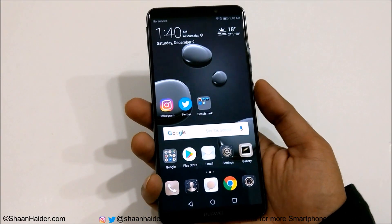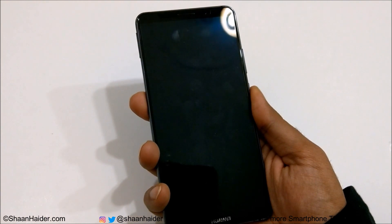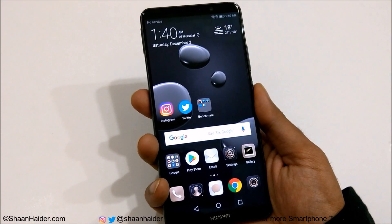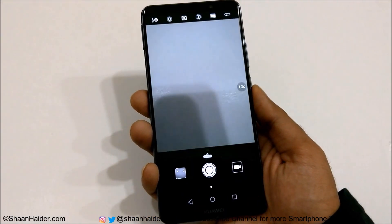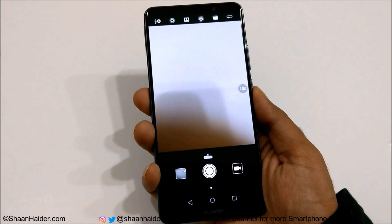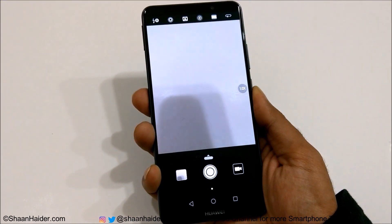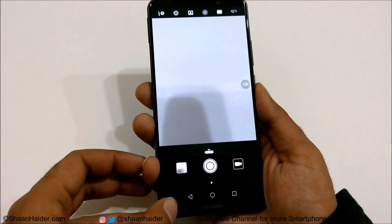So first, let's check the unlock screen — the device is locked now. Just put your finger on the fingerprint scanner and it's unlocked. Now the second option: to capture an image, launch the camera app and just put your finger on the fingerprint scanner once and remove it. This is how you can take a picture using the fingerprint scanner.